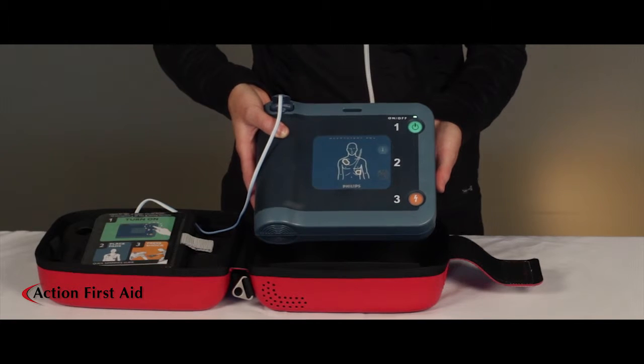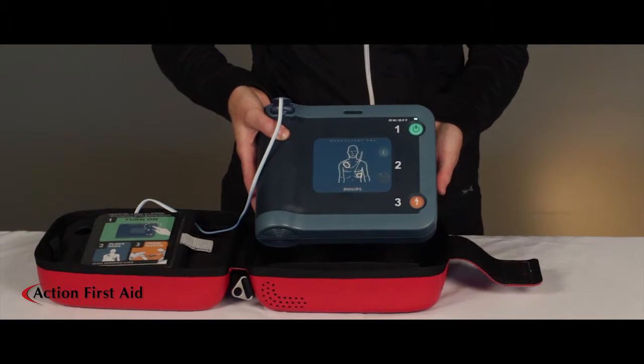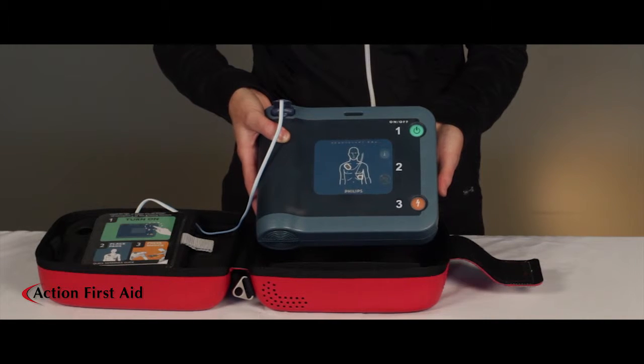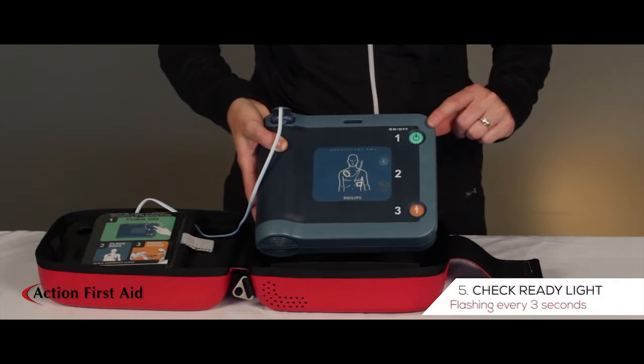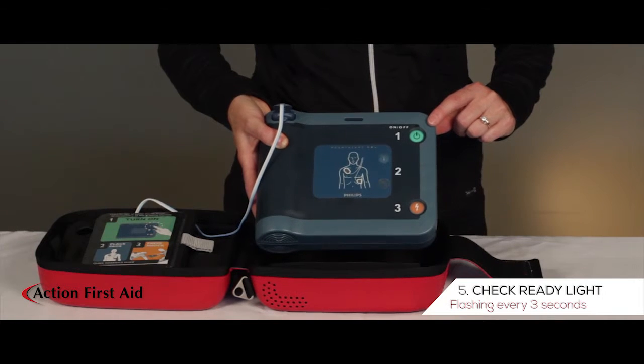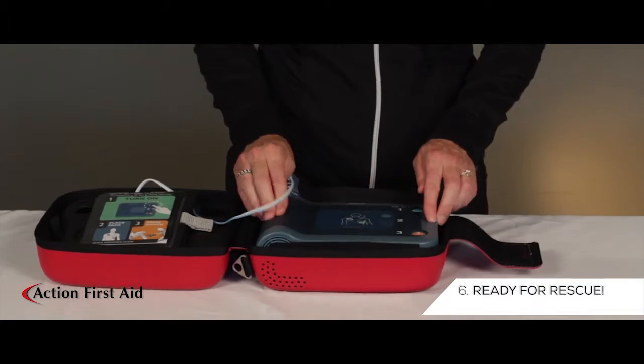Testing. Ready for use. After the self-test has been completed, check to make sure that the green light above the power button is blinking every three seconds.